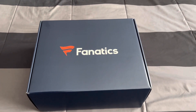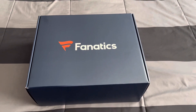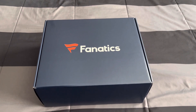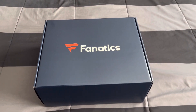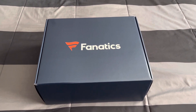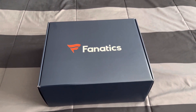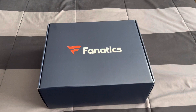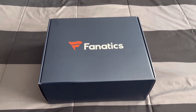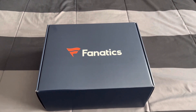Hey, this is Grammar Tribune giving you an unboxing video of the Fanatics gift box. I bought the New York Red Bulls gift box of the summer — I think they call it Summer Essentials or Summer Items. Fanatics does these gift boxes for every team and almost every league. I'm not sure they do NHL, but I do know they do NFL, NBA, and MLB.